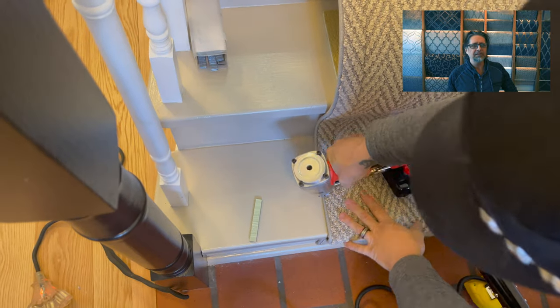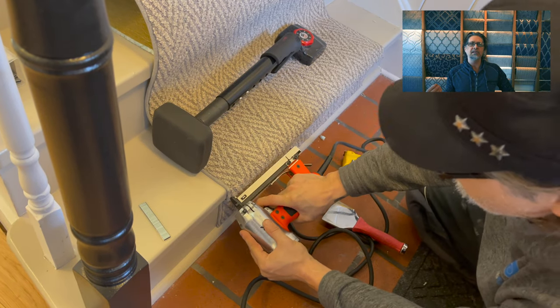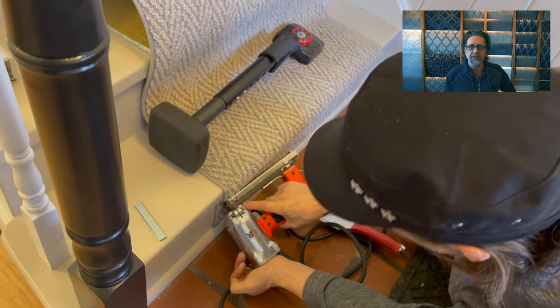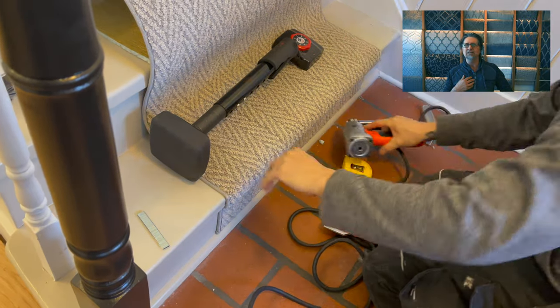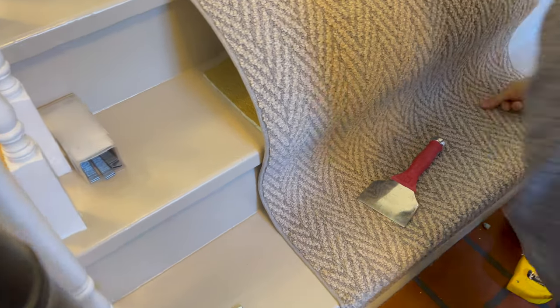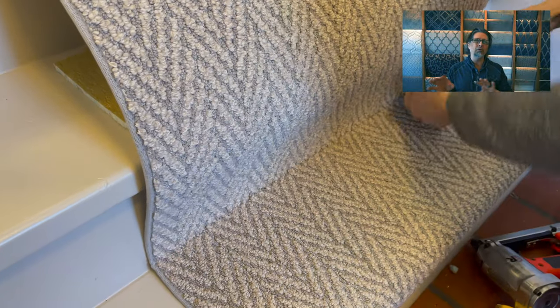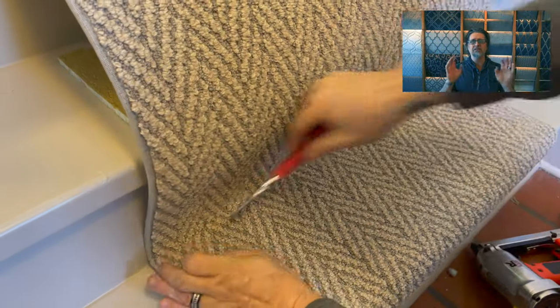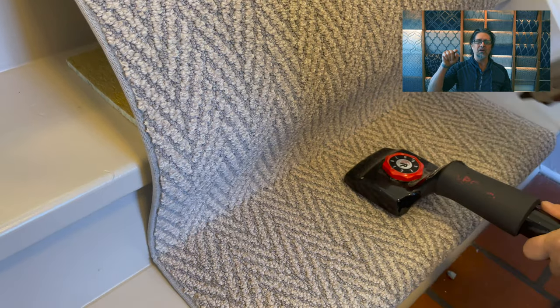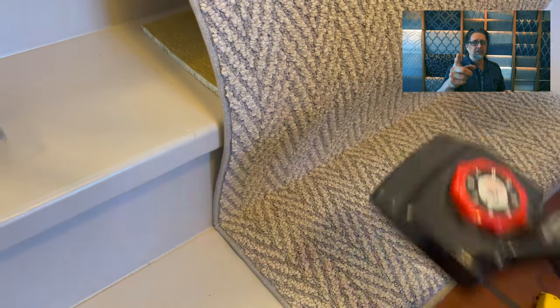Here you can see we're stapling down the side — possibly three or four staples depending on how many you want. If you don't want the indentations, you don't have to staple it, but I like to staple it; without stapling, it takes a long time to form and dirt gets under there. We take our tucker and groove it four or five times, then put pressure on with the kicker and staple every inch or two all the way along.